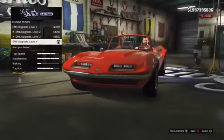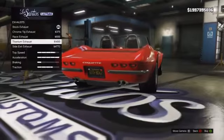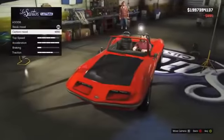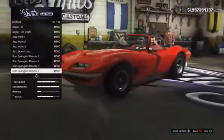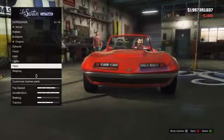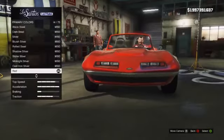You definitely want to be upgrading this car as much as you can without physically changing the looks, because it will ruin the whole classic feeling. Upgrade things like the engine and the armour. I don't really understand why Rockstar have given us the option to fit carbon panels on a classic car like this — the whole idea is to keep it looking old fashioned, and fitting modern carbon panels just ruins the whole classic styling.